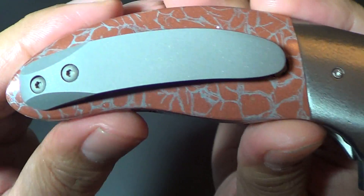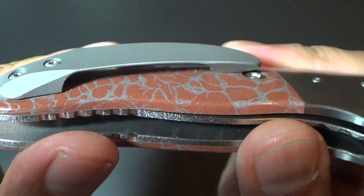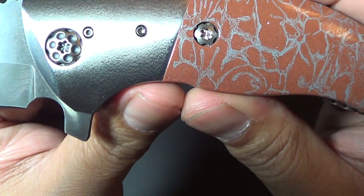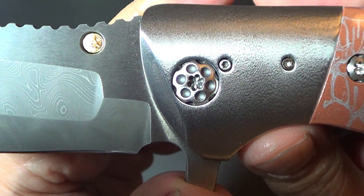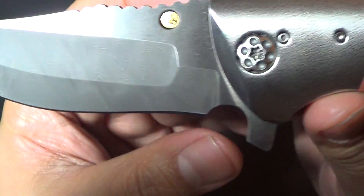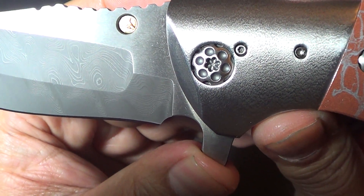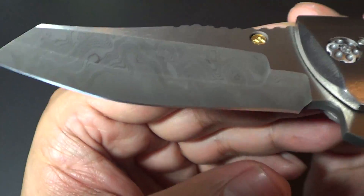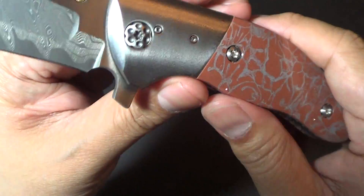He's got a bead blast pocket clip, which is stainless steel — not titanium. Alan makes all the knives himself. He doesn't send it out to be CNC'd and doesn't use outside vendors to do any of the work. He does it all by himself, by hand, but he does utilize manual machines. He grinds the blade himself, and he grinds the shape of the handles and the bolsters himself.